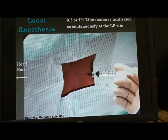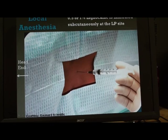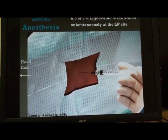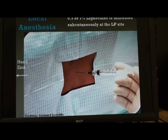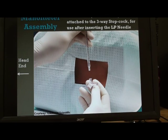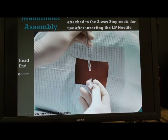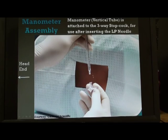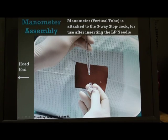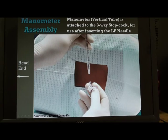The next step is to infiltrate local anesthesia as if we are doing it on a patient. The local anesthetic agent usually used is lignocaine 0.5% or 1%, infiltrated in the subcutaneous plane so that the patient will not feel the pain of the lumbar puncture needle. We then assemble the manometry assembly — the burette, which is the vertical tube used to record lumbar pressure, connected via a three-way stopcock to the lumbar puncture needle, and keep it ready for pressure recording.